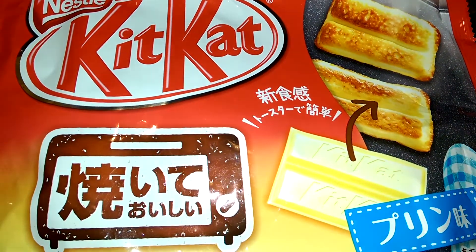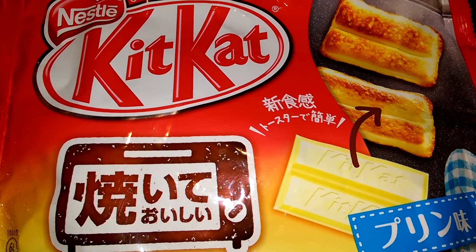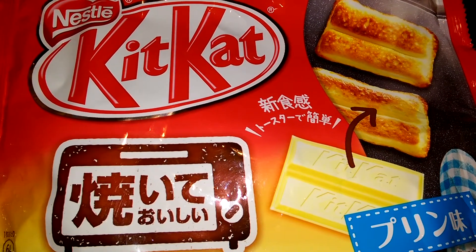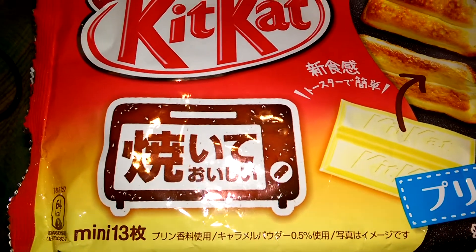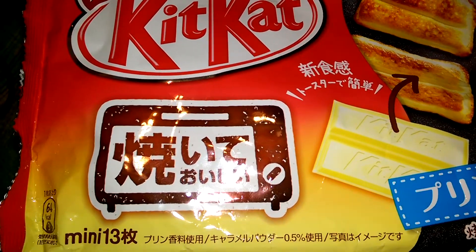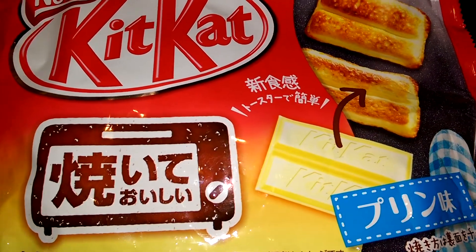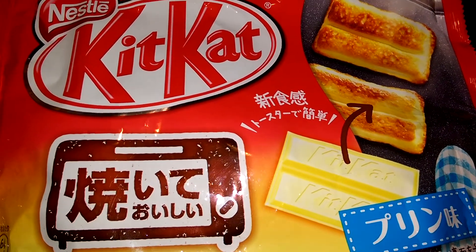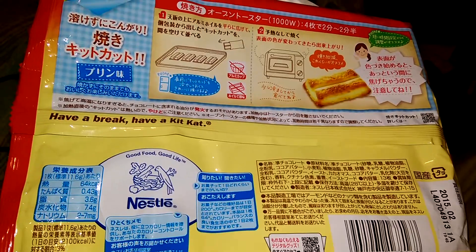Welcome, this is Roxen on YouTube, thank you for watching. This is a Kit Kat in vanilla pudding flavor — I believe, I'm sorry, I don't read Japanese. This is a 13 mini-pack, and you can actually use the toaster oven to crisp it up, as the picture shows.